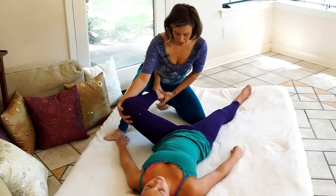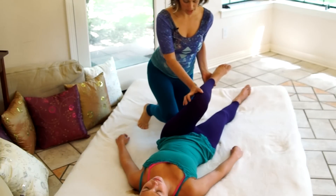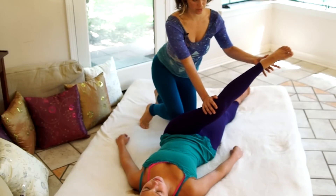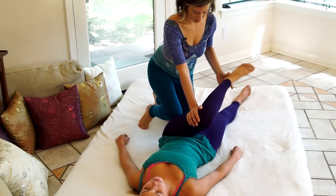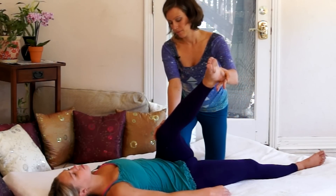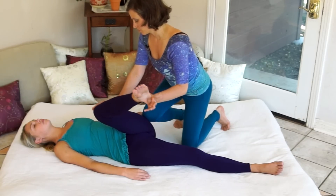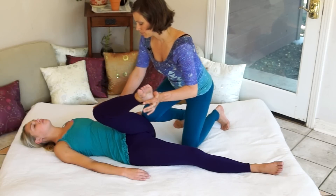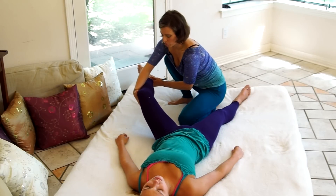Then I release her foot from my hip crease, cross her knee over her body, and stabilize her hip with my knee. I stabilize her knee with my hand and use my working hand to extend her foot up toward her shoulder, getting that nice stretch across the outer part of her thigh. I'll repeat that three times, then gently help support her leg as I lower it all the way back down to the floor.